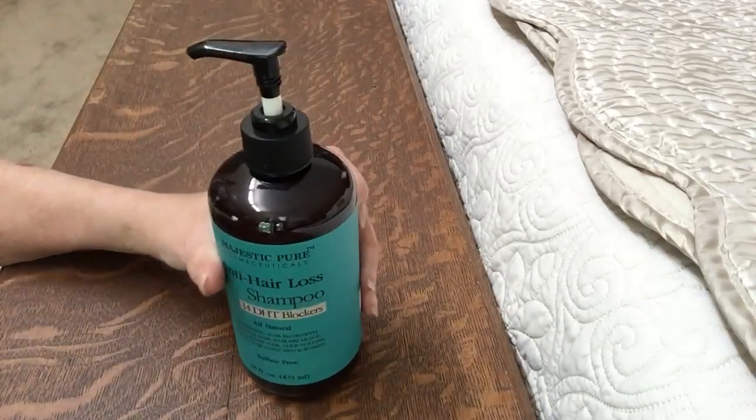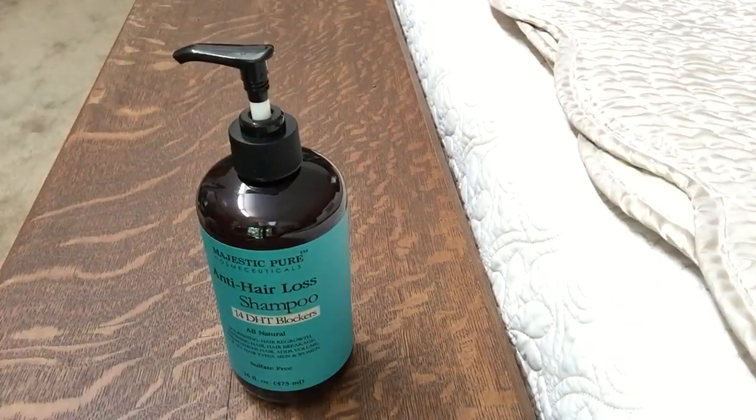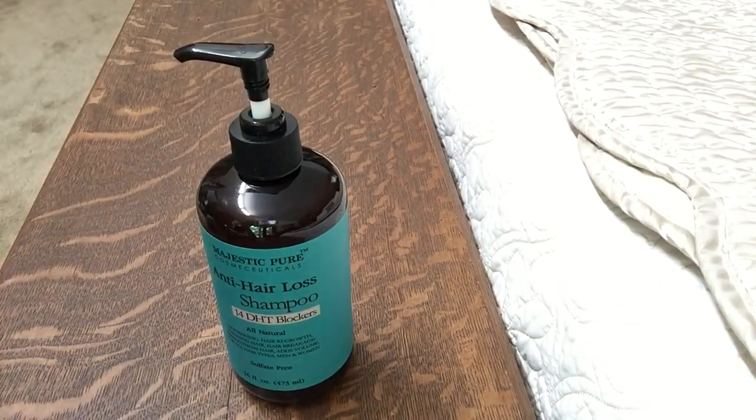I wash my hair about every other day. It is an anti-hair loss shampoo so everybody can benefit from that — nobody wants to lose their hair. It is an apothecary styled bottle and has 16 ounces. I do like the pump. Thanks.